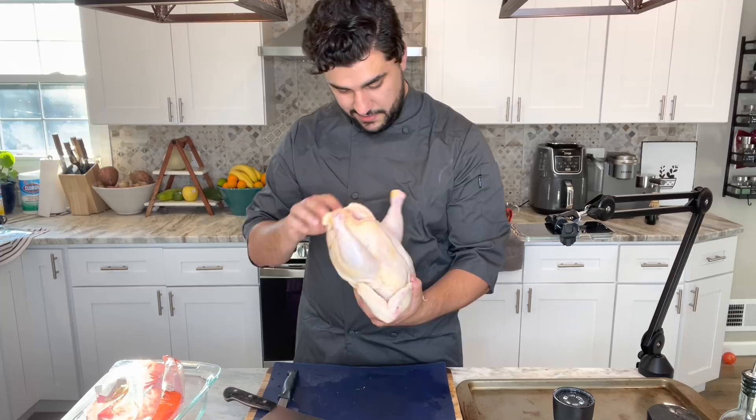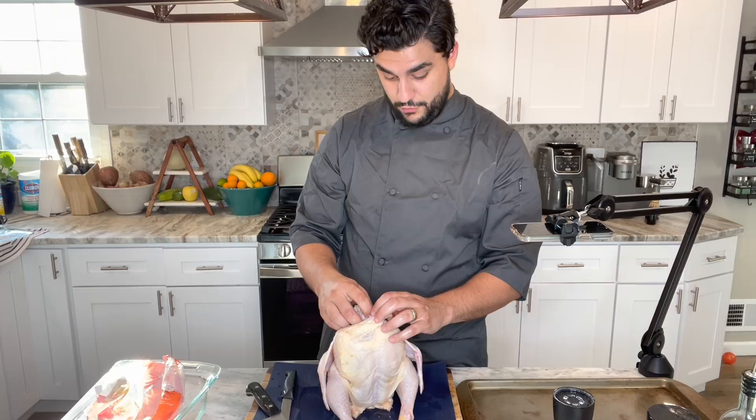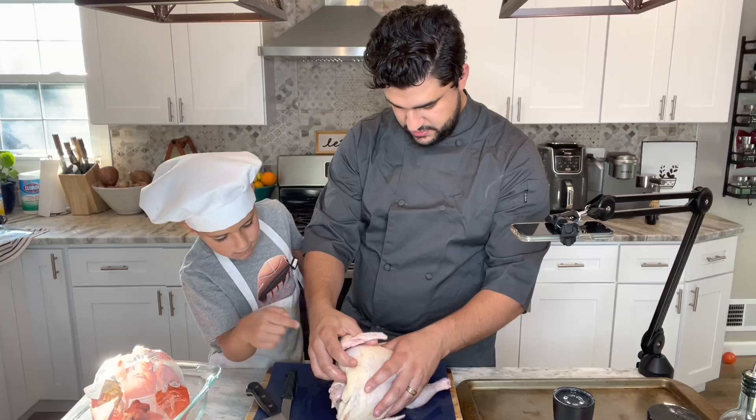I don't know what I'm doing here. This chicken's got a banger in the back — check to make sure, yep, butthole's there. I'm gonna be accompanied by my sous chef in a minute, and by minute I mean right now. Who cares about germs in this house? And this is the neck — oh, that's the heart.